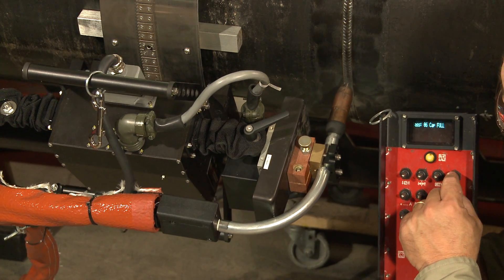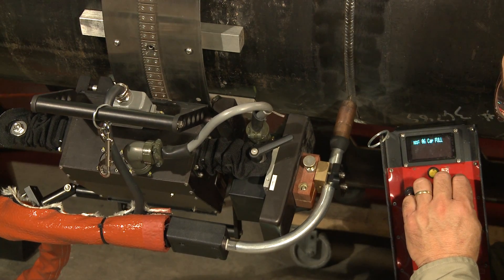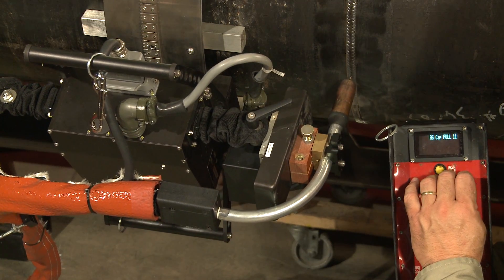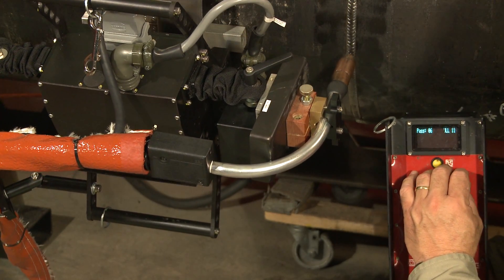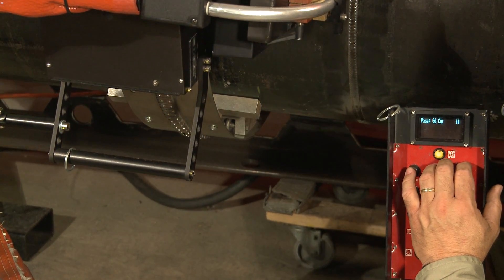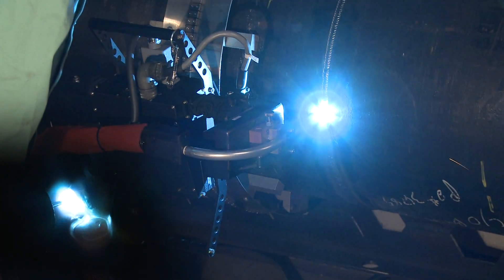Our last switch allows us to jog the tractor around the pipe. You can see going forward it goes at a very slow speed for about five seconds and then goes to full speed afterwards. After ensuring that the tractor and welding gun are in the proper position, confirming that the correct welding wire and shielding gas are installed, and that the proper welding file and pass are loaded, welding can commence.